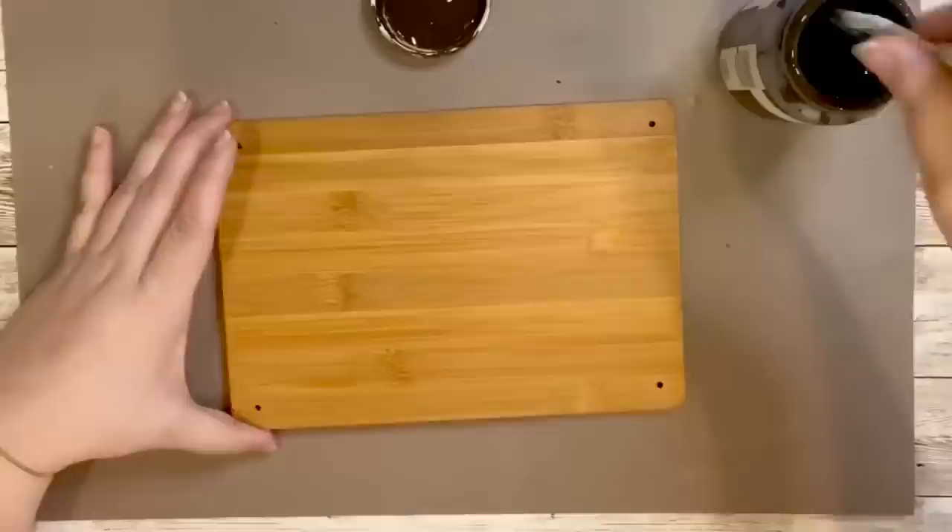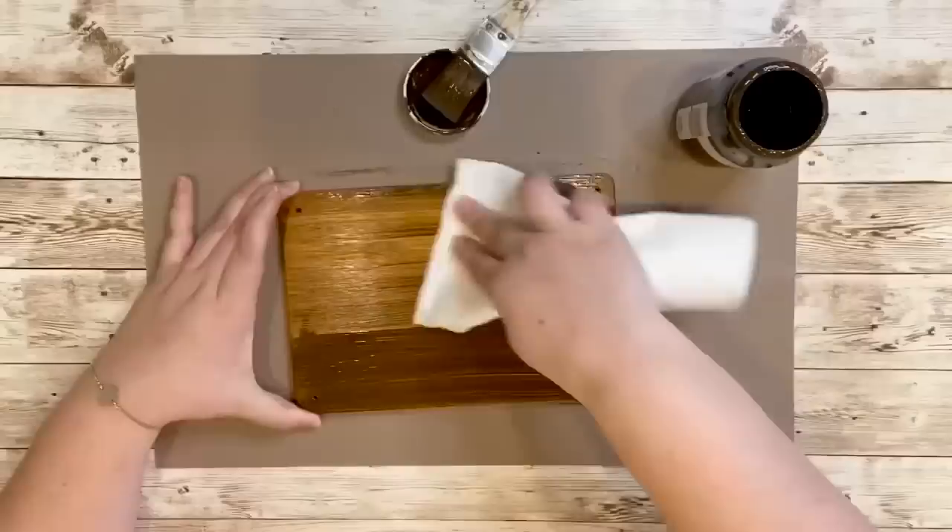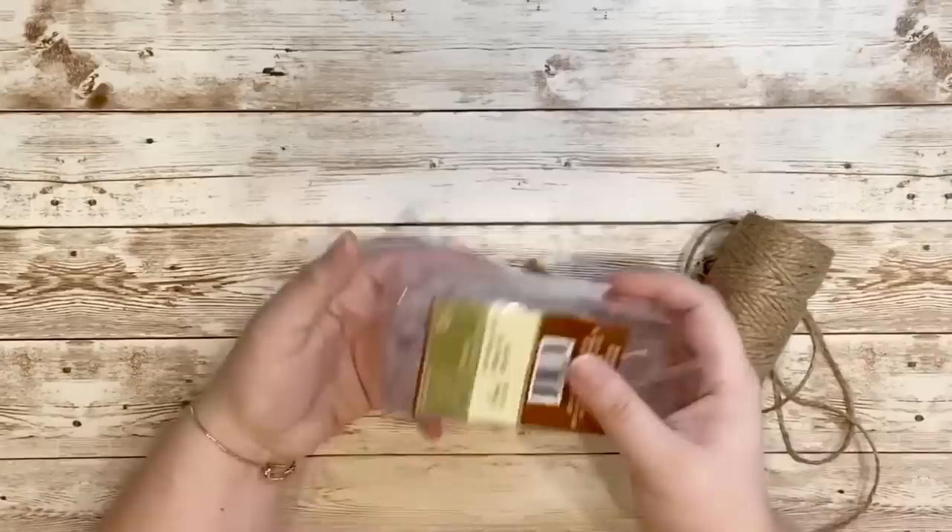I didn't mind the color of the bamboo but I wanted to stain it and make it a little bit darker, so I did that using Waverly Wax Antique paint. I stained it all over and then wiped off the excess with a paper towel. I really like this finish a lot more than what it looked like before.